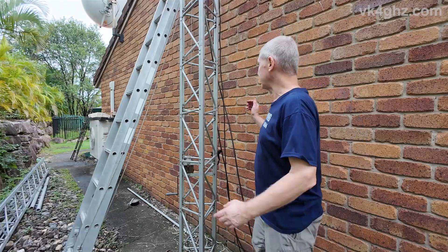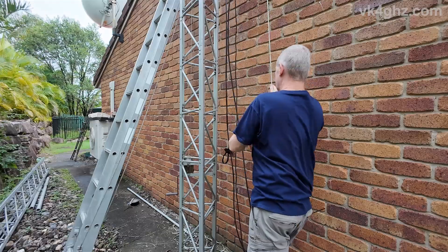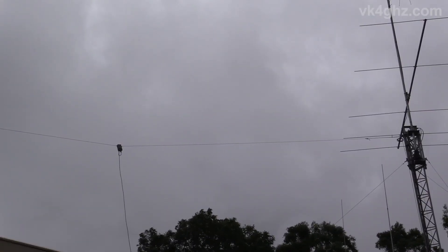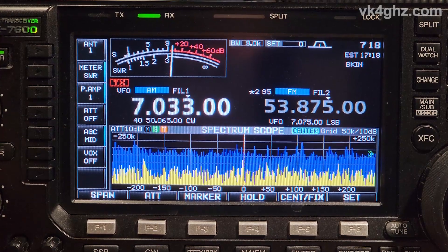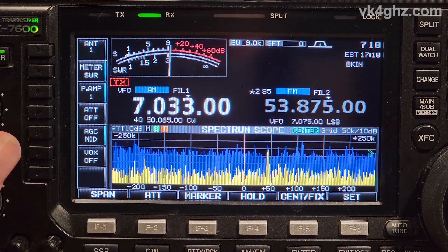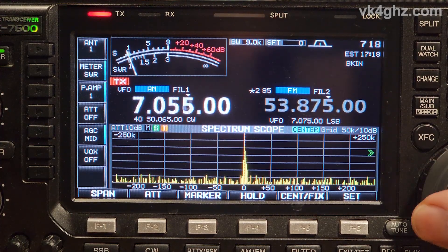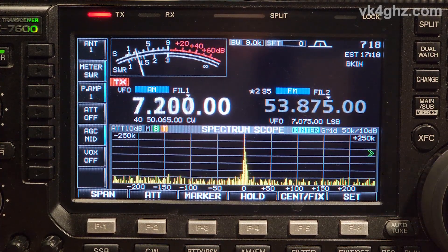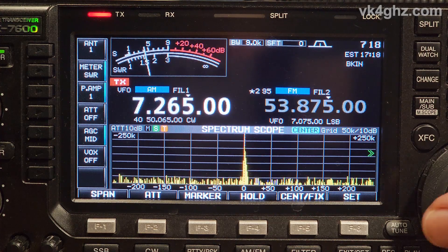Just as it starts raining even heavier, up we go. I could use the VNA to sweep this but I'm just going to use the internal meter on the 7600. AM mode, transmit, watching the SWR. Slow down the CW and digital end of the band, rising to just over 1.5 up there. Happy with that.